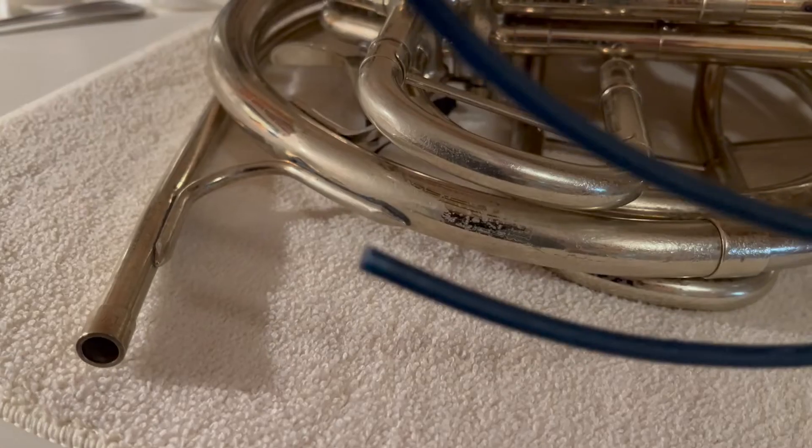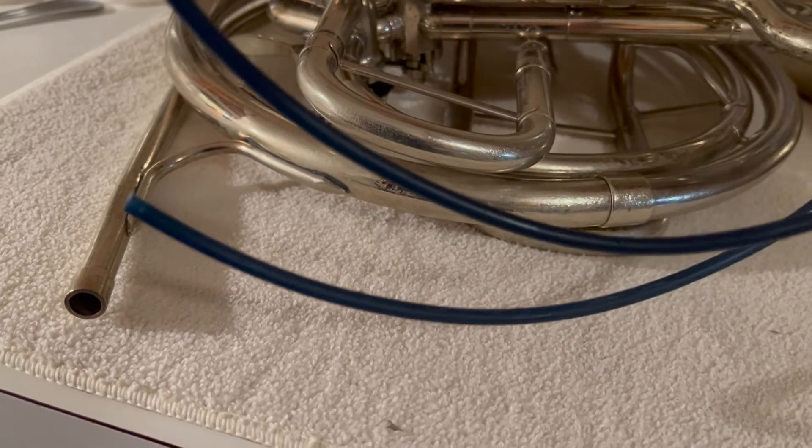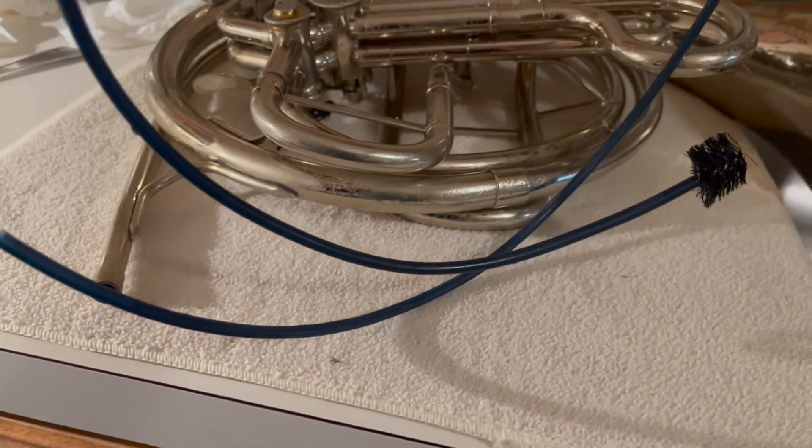Hello French horn friends, here's another little update. For the past two or three weeks I've had allergies again, so I have not practiced.